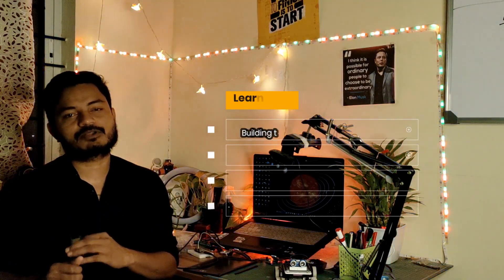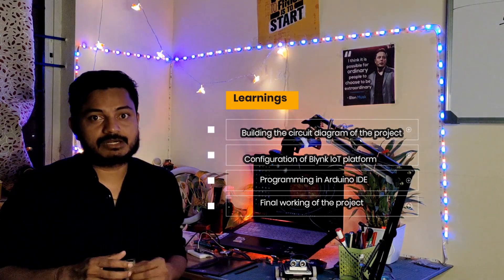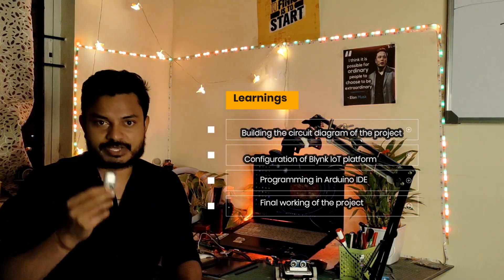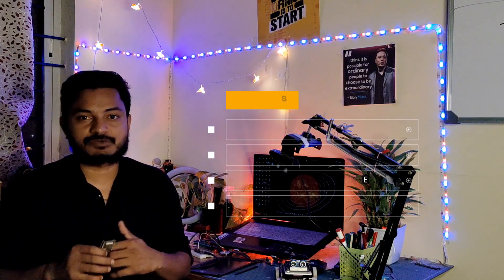First we will learn how to build the circuit diagram of the project. Second, we will configure the Blynk platform. Third, we will learn about the programming in Arduino IDE, and lastly we will see how this project works. Without wasting time, let's get started.